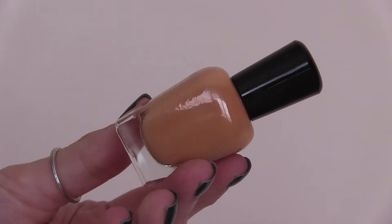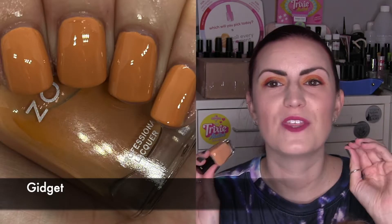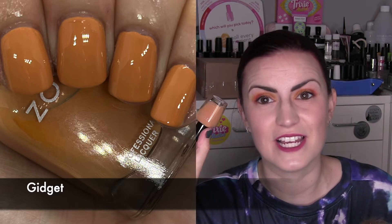The first one is called Gidget, and Gidget is kind of the yellow of the collection. However, Zoya described this as a rustic orange mustard with beige undertones. So it's definitely a really big mixture of yellow and orange and brown and neutral, all kind of rolled up into one polish. I did really like this. It was a surprisingly nice easy formula — often when you get yellows you're going to be hit with something that's a little bit less opaque or streaky, but this was perfect. Two coats of Gidget starting us off.